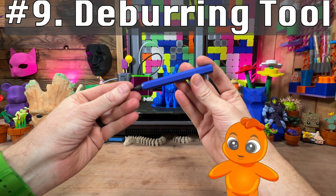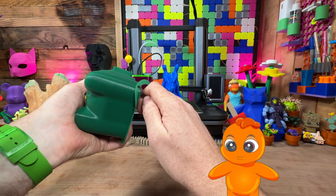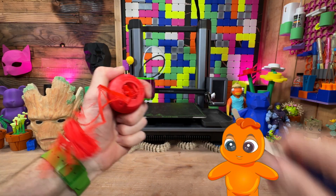Do you want better looking prints after you take them off your build plate? A deburring tool removes sharp edges and brims effortlessly. Regular and bent-nosed pliers are essential for removing supports in tight spaces.